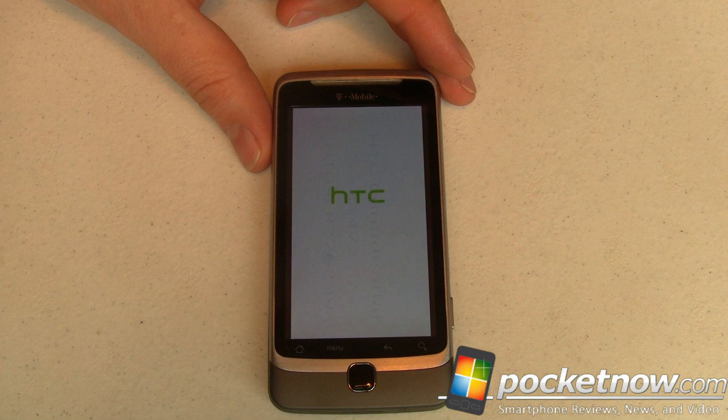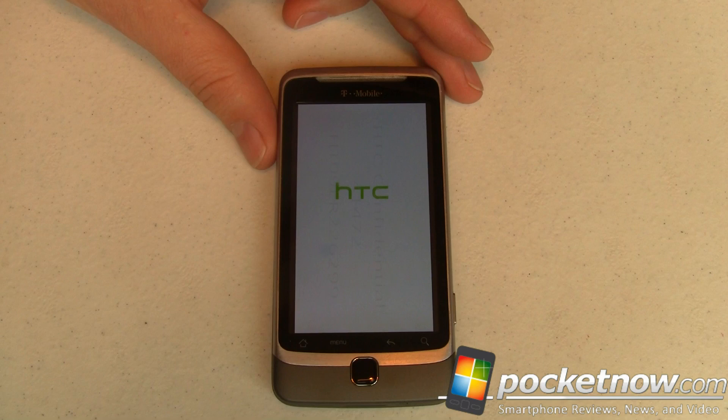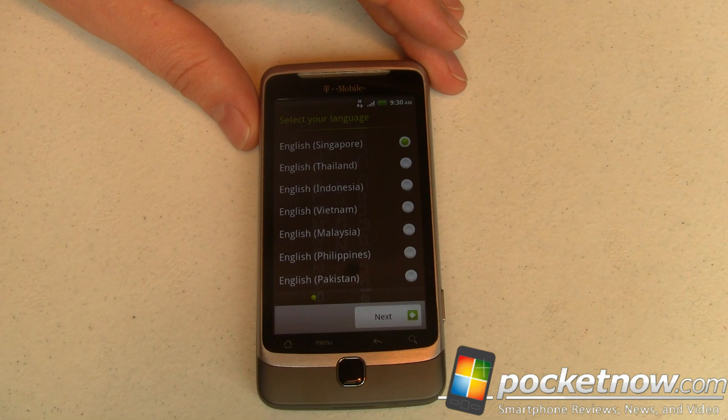If you want to try this yourself on your own T-Mobile G2 or HTC Desire Z, head on over to Pocketnow.com and I will have a link to the XDA thread where you can grab the ROM. As long as the ROM is still up you can do it — we're not going to mirror or host it. Now, with most HTC Sense ROMs, you'll have an initial setup wizard to walk you through configuring your username and password and whatnot. I believe that's what it's doing right here.